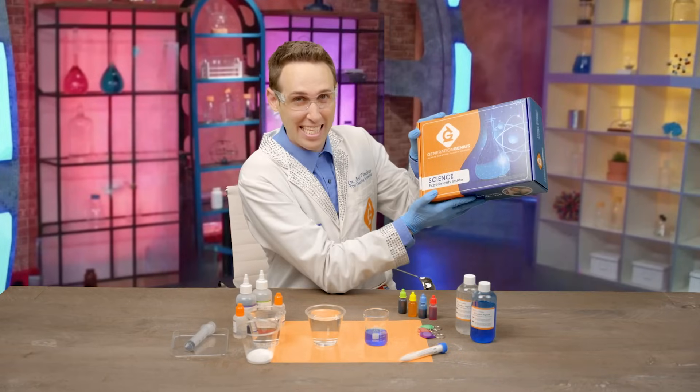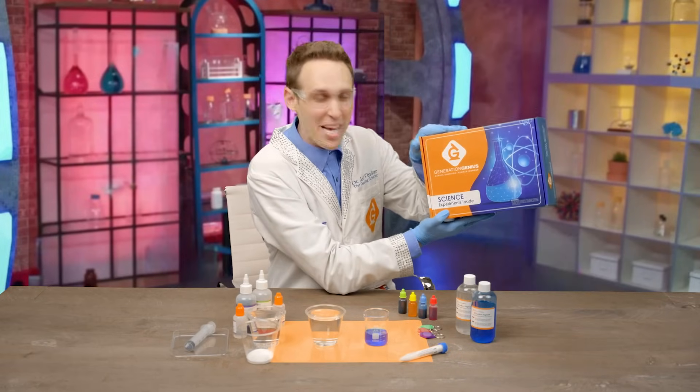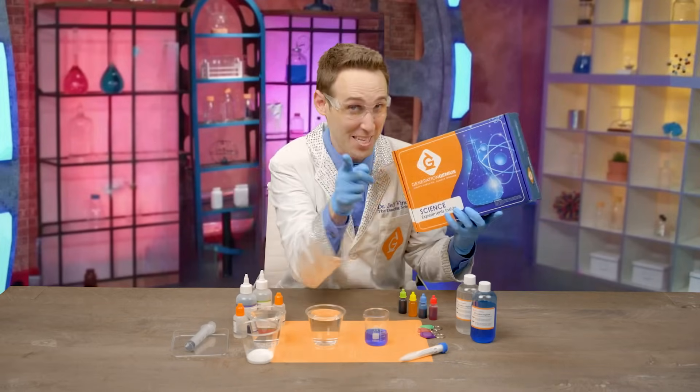I have created science kits so you can do experiments at home just like in these videos. Check this out, this is from the kit.